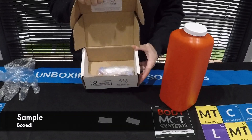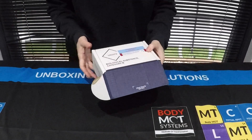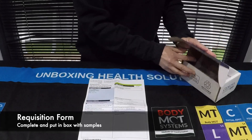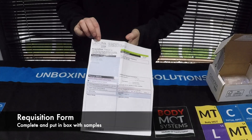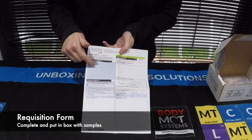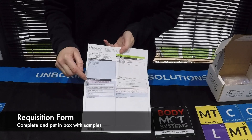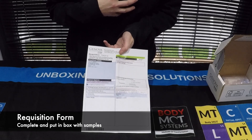Pop your sample in your box, then pop your box back in the fridge just until you finish your paperwork. Now we're going to look at what paperwork needs to go in your box to send back to Genova. The first piece of paperwork that needs to be completed is your requisition. On the requisition you will see your practitioner details. If you're one of my patients, these are my details here. The blue box on the left-hand side indicates that the bill for this test will go to the healthcare practitioner — your clinician.